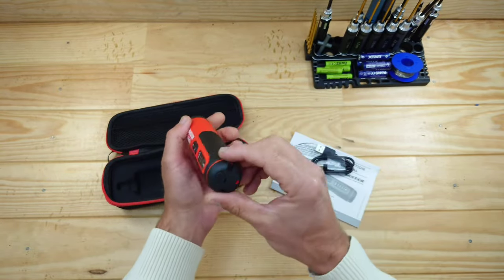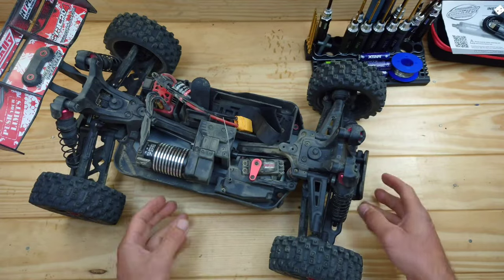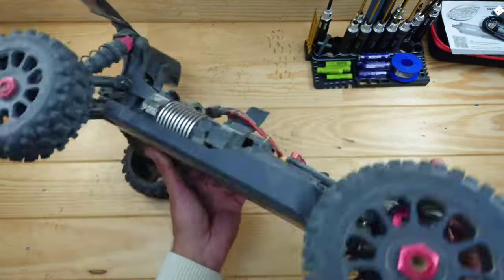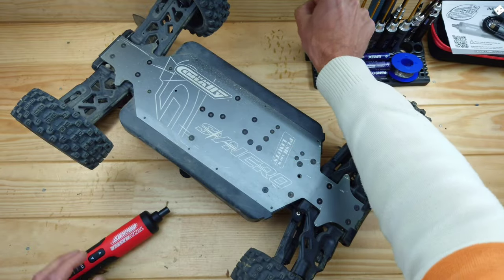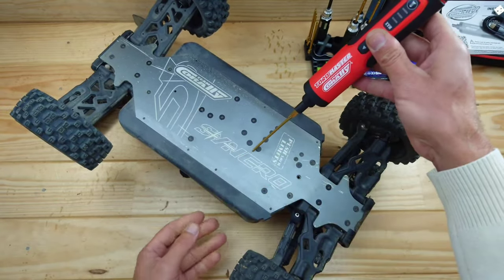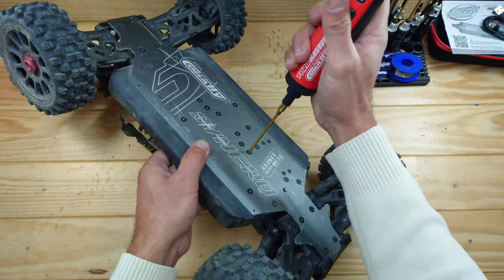Let's test it on this car — the Syncro 4, which I recently reviewed. This thing is truly amazing, so fast and so durable. Let's remove some screws. I need the 2.5 hex bit — yes, that's the right one. Let's see how this works. Removing the first screw now.